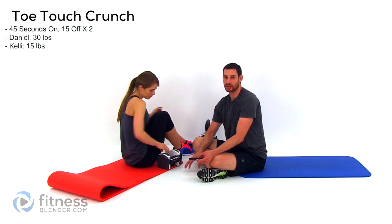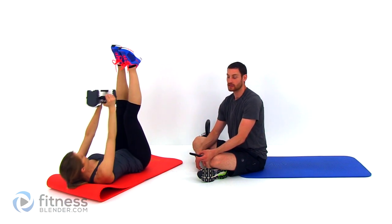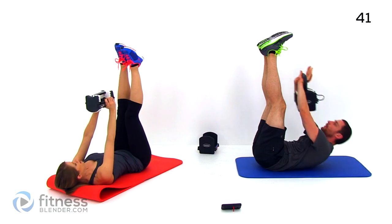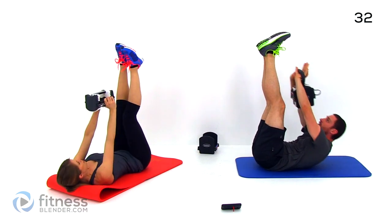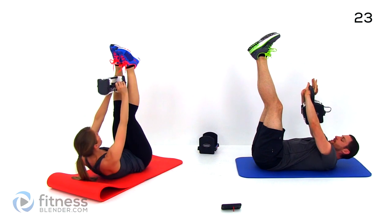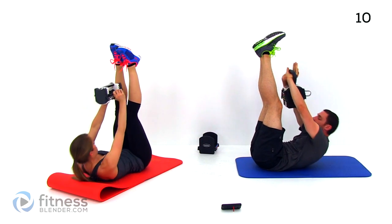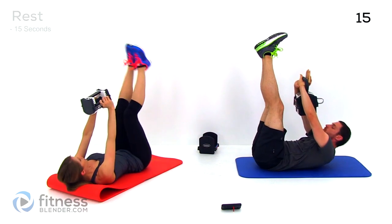Drop down to the floor for our next exercise — we're going to be doing a toe touch crunch with a weight. If you need to, you can do this with just your body weight. It's just a nice crunch up towards those toes, keeping those legs nice and straight. Make sure you keep those lungs open. Nice slow contraction, getting up as high as you can. Exhale on each up movement — it's a nice pattern that keeps you from holding your breath.